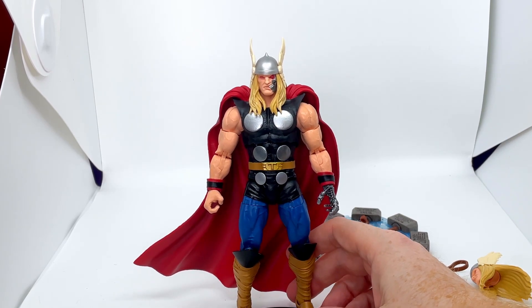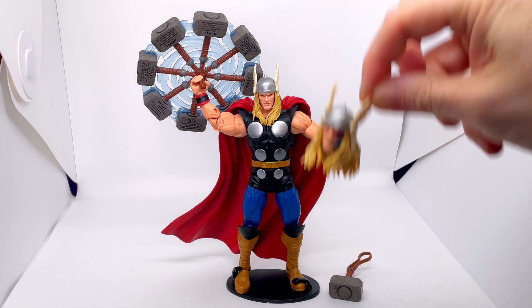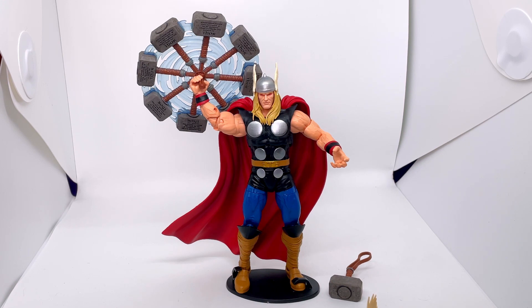Let's get his head and hand changed and get the hammer into his hand. He looks phenomenal! Changing the head and hand was really straightforward — unlike some Hot Toys figures, these just popped on and off really easily, which is great. The hammer effect is very heavy so it does put him off balance a little bit and I need to think of a better way to put him on the stand, but the effect looks tremendous.